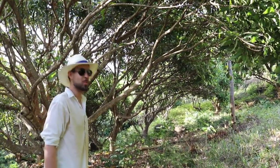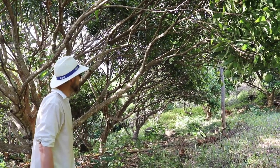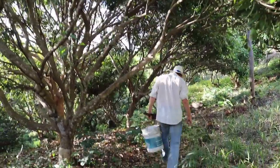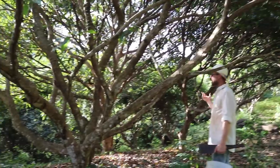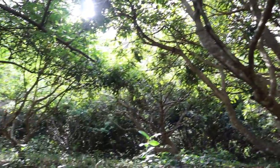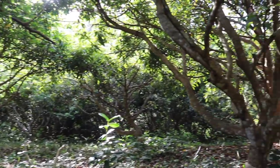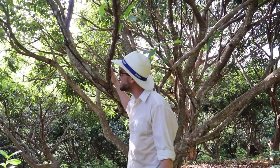Everybody likes to come and help themselves with the mangoes in here. Now look around in here. You see how dark this is? This is not good. This looks like Dagobah. The closed canopy is not a good thing. These mango trees are now touching.